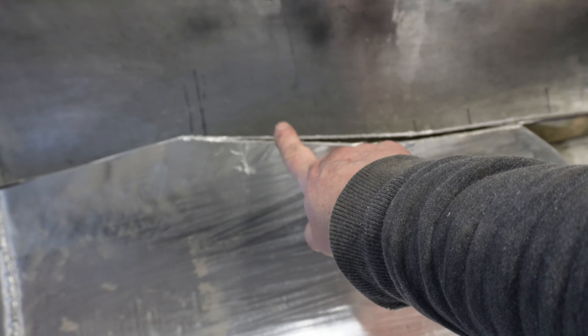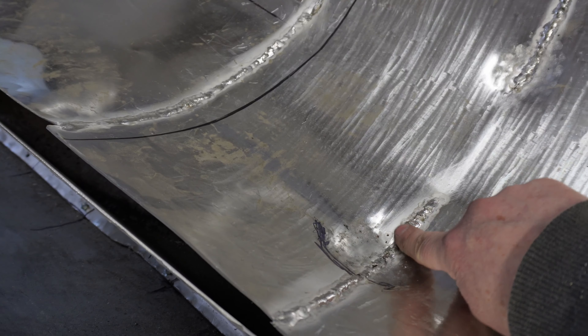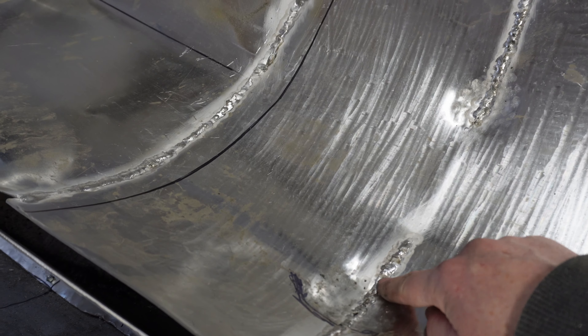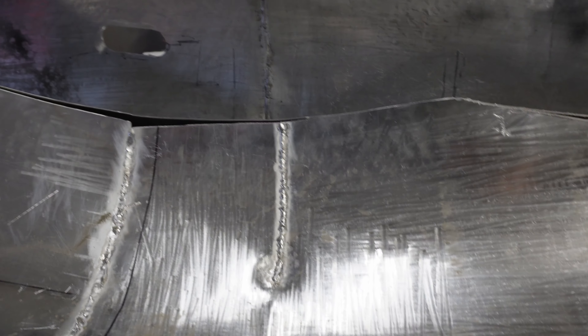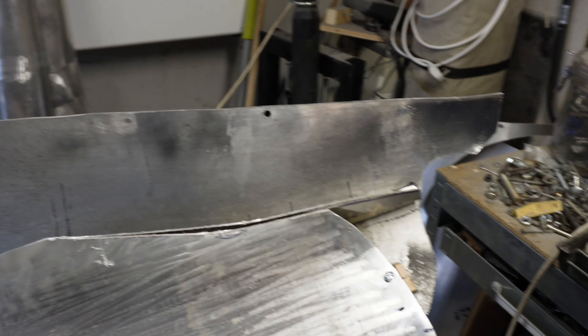I've done a little bit of tidying up here. I've also hammered a little depression where the corner of the transmission case was just touching. Put it back together, test fitted again to see if it bolts up this time.